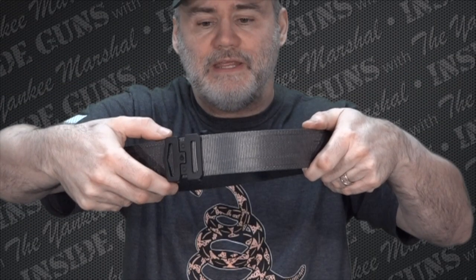If you look at the belt here, you can see it just clicks into place. When you want to release it, you just push the little latch on top and it releases. It's very easy to tighten and easy to loosen.